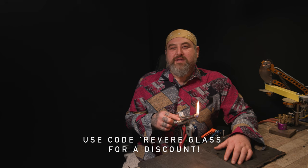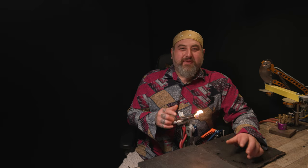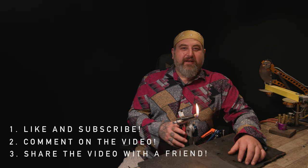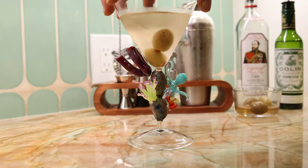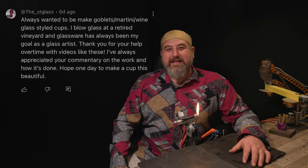Once you use it, it's going to be difficult to go back because it has so much versatility. If you guys decide to order one of these, please use the discount code revere glass and you'll get a discount. If you want to win this Armadillo - one for the lathe or one for the bench - please make sure you like and subscribe, comment on the video, and share the video. Next week in the next video we're going to announce the winner along with a very special tool collaboration. For last video we made a reef martini glass and I'm super excited to make another one. Thank you for watching the video and thank you for being part of this journey with us!